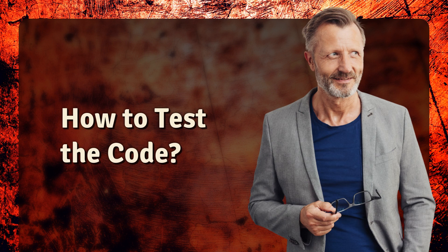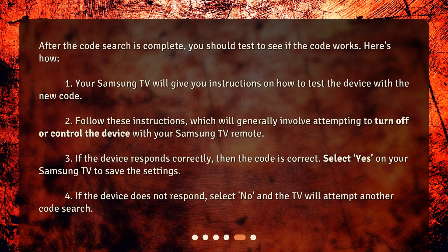How to test the code? After the code search is complete, you should test to see if the code works. 1. Your Samsung TV will give you instructions on how to test the device with the new code. 2. Follow these instructions, which will generally involve attempting to turn off or control the device with your Samsung TV remote. 3. If the device responds correctly, then the code is correct — select Yes on your Samsung TV to save the settings. 4. If the device does not respond, select No and the TV will attempt another code search.